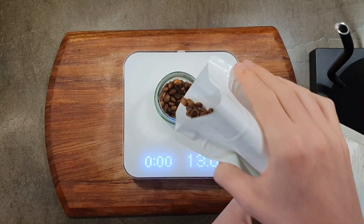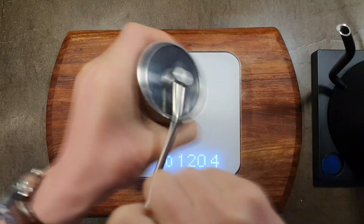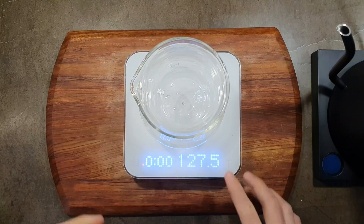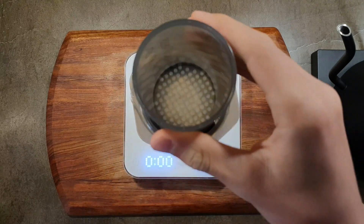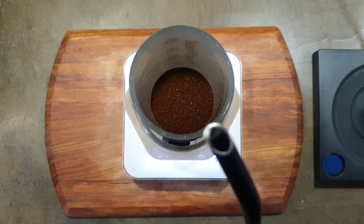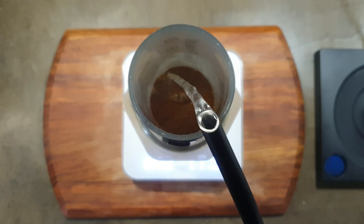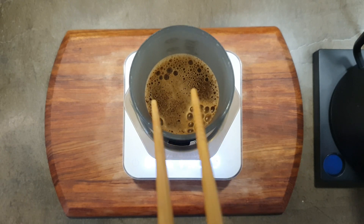Let us start with the Aeropress. This recipe is a mix between a couple of different recipes that I've linked below. Use 13 grams of coffee, ground medium fine, and put about 70 grams of ice cubes in your server or carafe. Start the timer and pour 140 grams of boiling water over the coffee and stir gently to ensure all grounds are saturated.